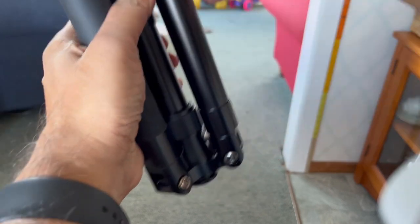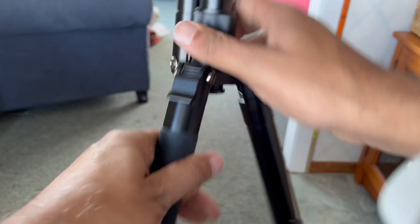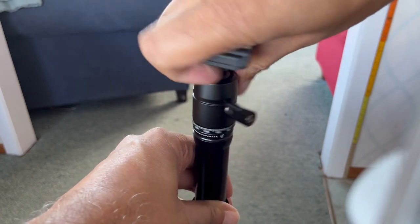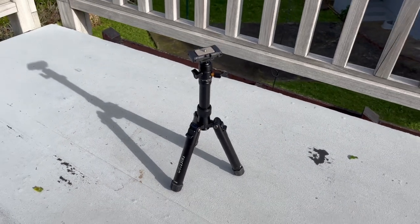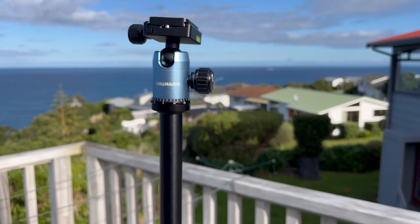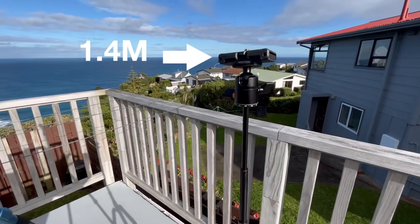What about setup and adjustability? Setting up the TravelPod Pro is a breeze. The quick release leg locks allow for quick and secure adjustments, while the adjustable center column extends the tripod's height to meet your desired shooting position. The angle leg adjustments provide flexibility for shooting on uneven terrain too. With a quick twist and lock mechanism, the TravelPod Pro can be used as a tabletop stand or extended fully to about 1.4 meters — roughly shoulder height.